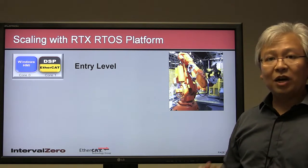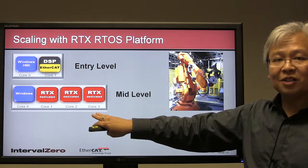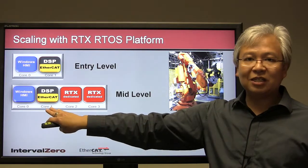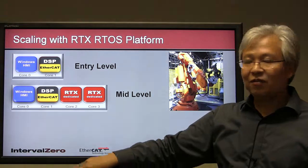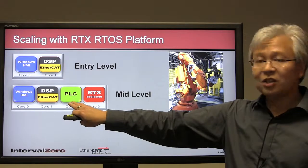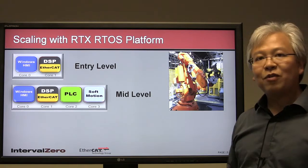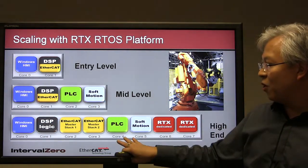Because you're using RTX, which supports symmetric multiprocessing, you can now move to a commercial off-the-shelf board with four cores. You are able to leverage all your existing investments — the same application moves over seamlessly. You still have the HMI, the real-time core for DSP logic and EtherCAT communications, and now two additional real-time cores where you can implement a soft PLC or include more soft motion. All your investment in the previous design will map over to the next generation.